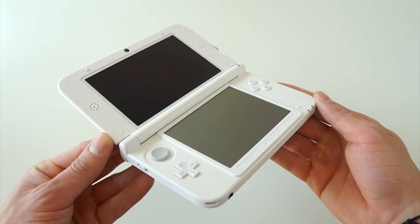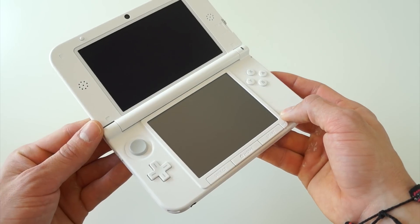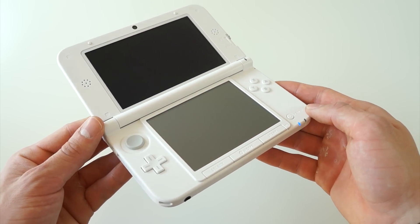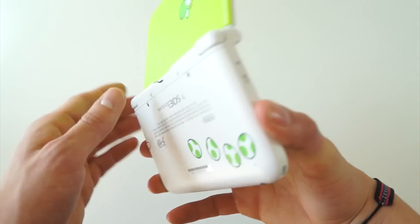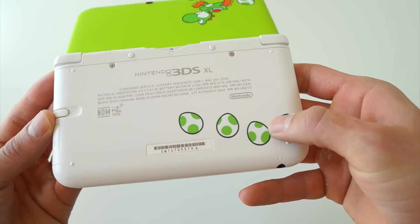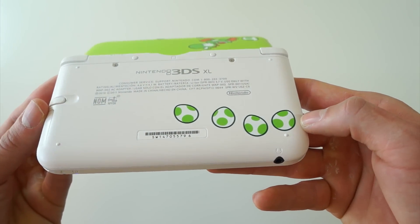On the inside of the console, it has the matte white finish, and I would have loved to see the same lime green found on the outside cover the inside, since white really starts to fade and get dirty over time unless you're extremely careful. And on the back, we have another image of four Yoshi eggs — or the soccer balls.